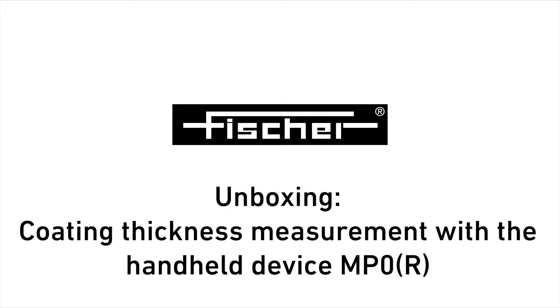Welcome to Helmut Fischer. Today we will show you how to quickly and easily set up your MP0 coating thickness gauge.